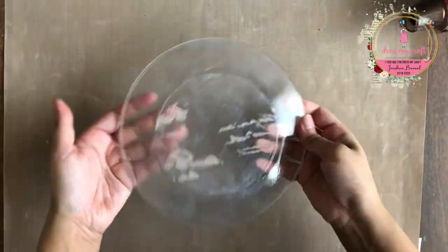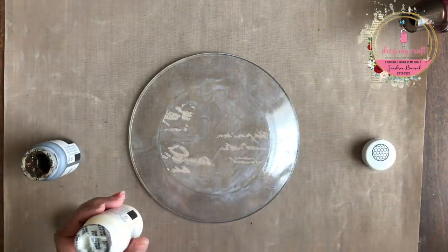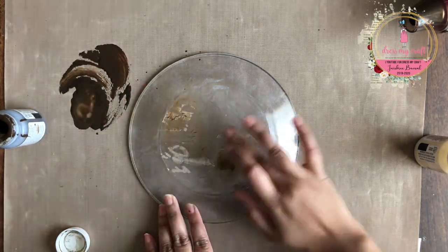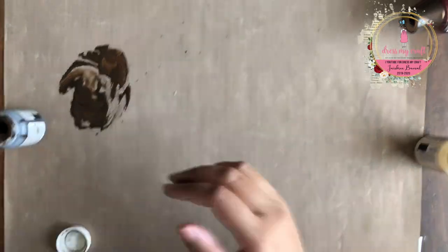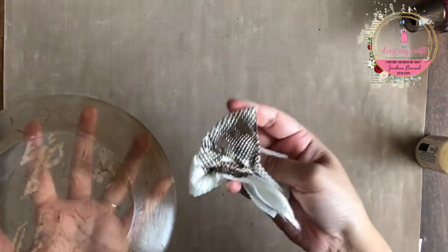Once everything is dry, it becomes transparent and you may not be able to see the cracks easily. So to enhance the cracks, I am using some liquid antique wax and clear wax. I am taking some out on the craft mat and mixing them to get a lighter colour that I require. I am now simply rubbing it all over the plate. Then I am taking a tissue paper and rubbing all over to remove the extra wax and buffing the wax into the cracks.